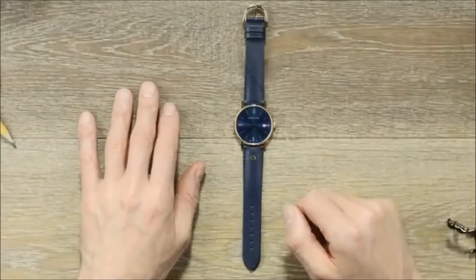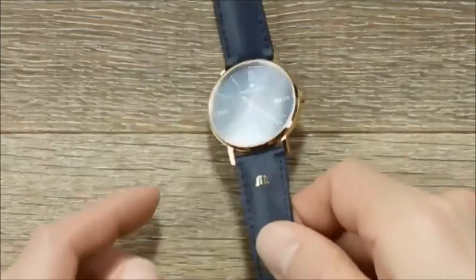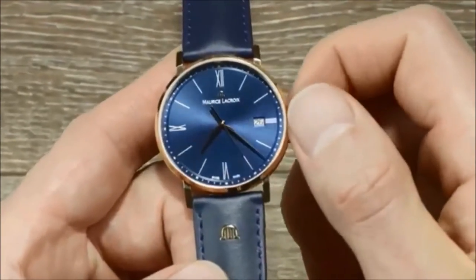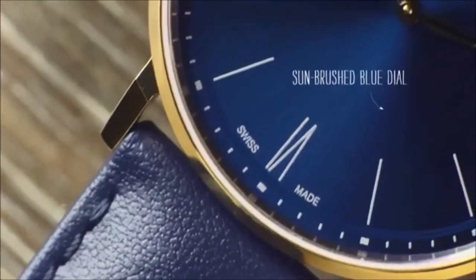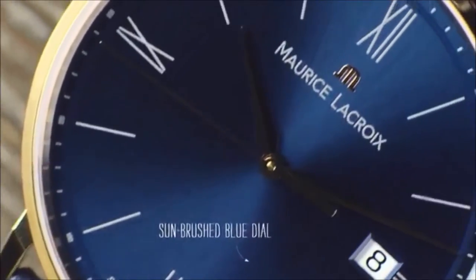Let's take a closer look. Adjusting the date is pretty simple. Be careful — to prevent damage to the movement, do not adjust the date between 8 p.m. and 1 a.m.